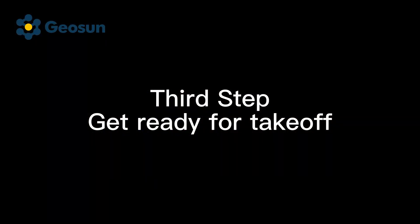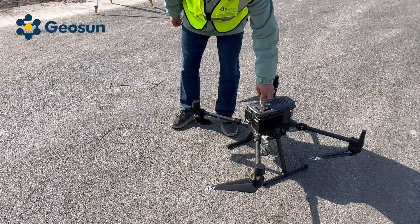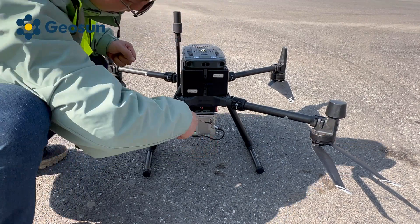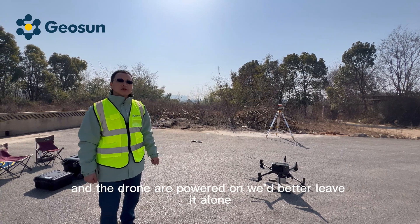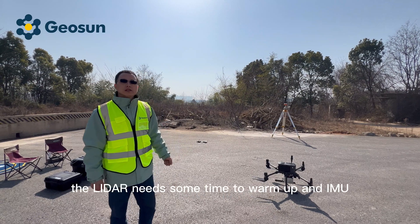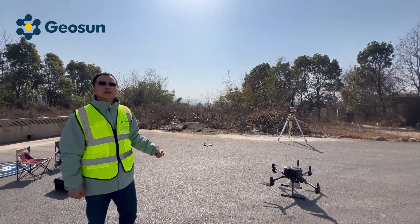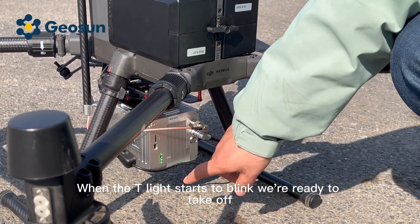First step: get ready for takeoff. Power on the drone, then power on the LiDAR. Once the LiDAR system and the drone are powered on, we should leave it alone for about 3 minutes. The LiDAR system needs time to warm up, and the IMU also needs to get initialized. When the T-light starts to blink, we are ready to take off.